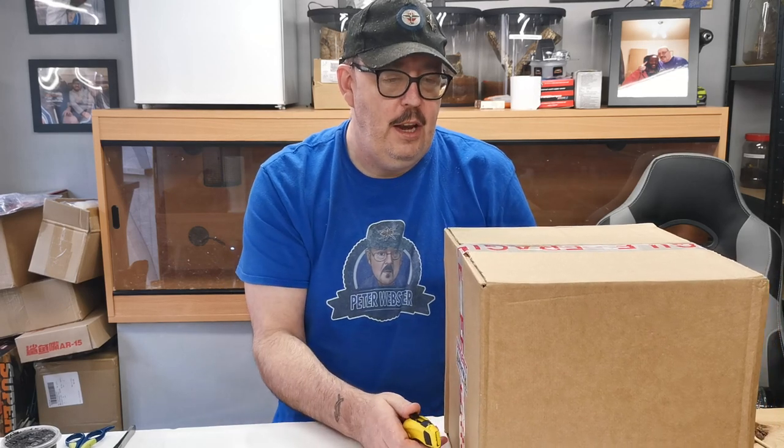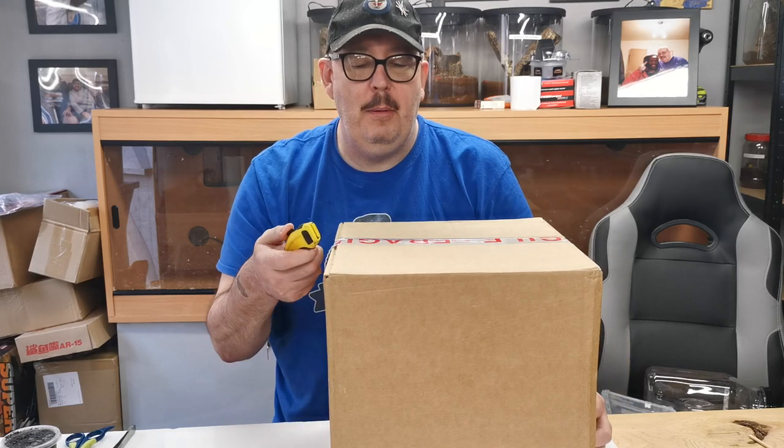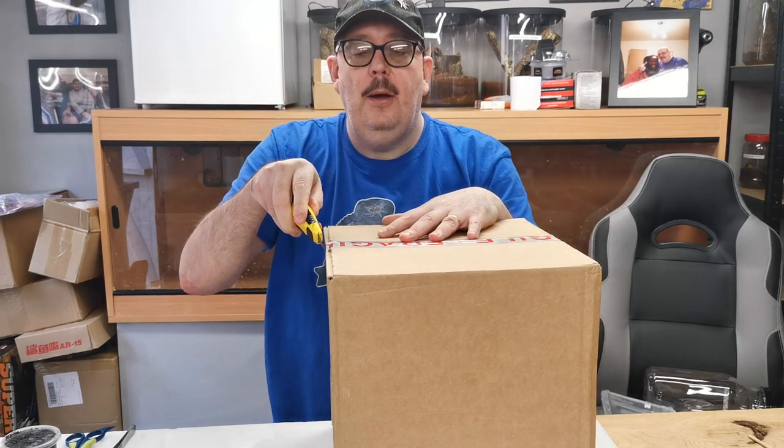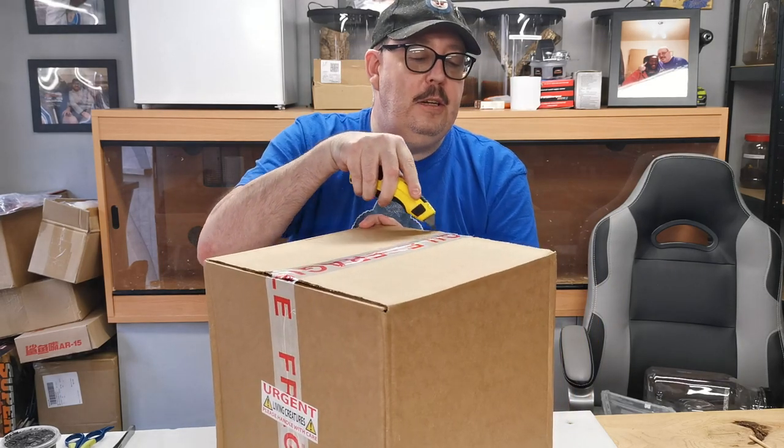Hi guys, Peter Webster here again. Thank you for joining the channel and coming to see my latest video today. As you can see there's a box in front of you — this is an unboxing from the legend Tony Webb, Mr. Carnage, the cockroach of Venomous Visions. You obviously all know what Tony's earned his name for in the hobby, so you won't be surprised when you see what's in there. Let's get into it and have a look at my new beauties.